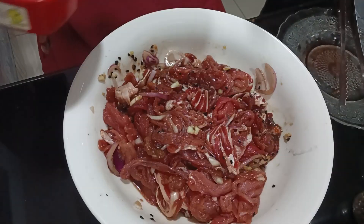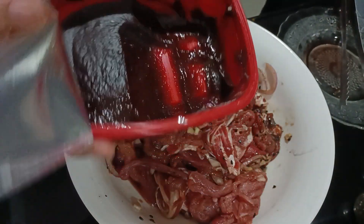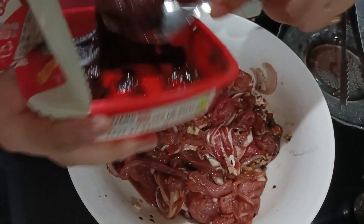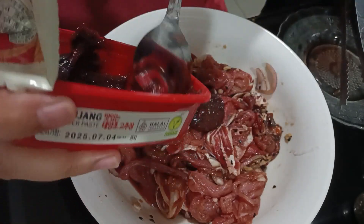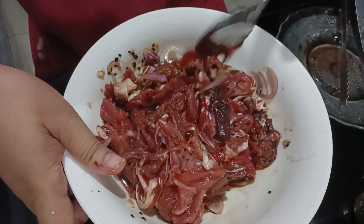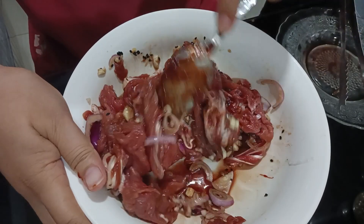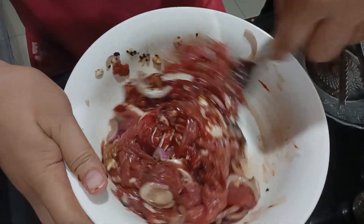Now, we can cook this. To make it more spicy, I will add this hot pepper paste or gochujang. It's optional — it's up to you. If you like this one, then add it. Because I really want to make it spicy. Just mix and then...